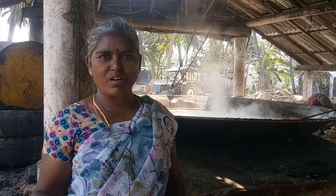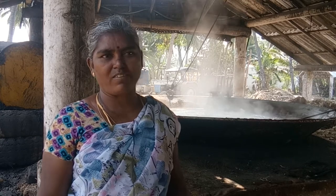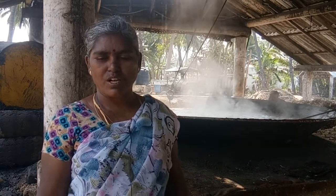We have to cover it in a bucket. We have to cover it in a paper. I don't know.